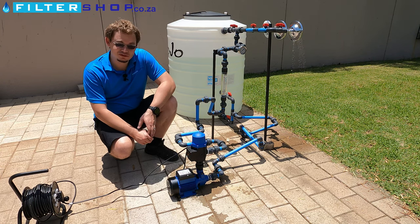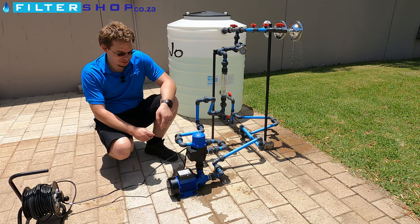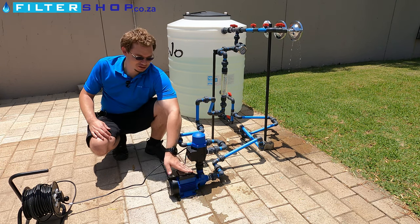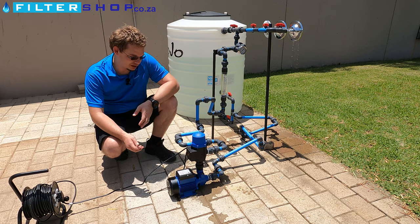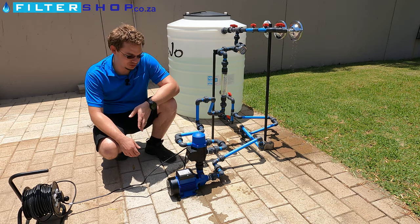This is a 0.37 kilowatt little plain and simple pump with a cast pump head. Be aware not to use it on any corrosive water which has a high salt content or a low pH — preferably stay over about a pH of 7.2.